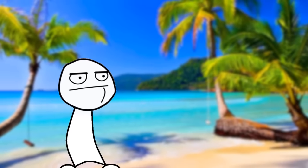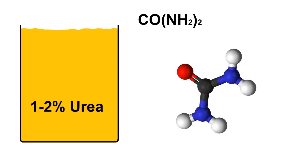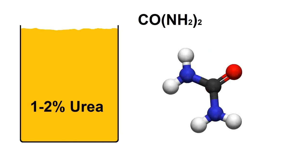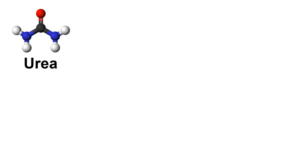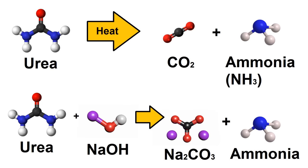This liquid gold isn't just an ointment you apply to jellyfish stings. About 1-2% of it is a compound called urea. Urea has a lot of uses, one of which is that it can produce ammonia really easily. This can be done either by heating the urea or by reacting it with sodium hydroxide. I'll be using the latter method. Once ammonia is extracted, it can be used as a refrigerant.